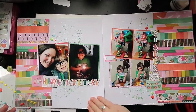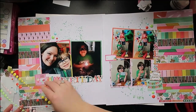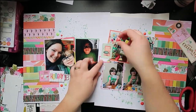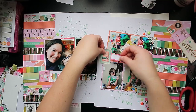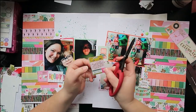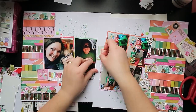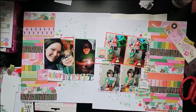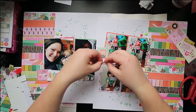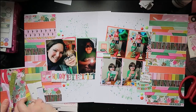I'm going to add some enamel dots — these are from Pinkfresh. They were just a really nice big sheet of enamel dots, and they kind of have those primary colors that you see in the collection as well. Now I want to do something that kind of bridges the two layouts together — something that really ties them together. Obviously all of the patterns are exactly the same, but I didn't mirror them on each side. So you could almost see these as two separate layouts, but I really want them to read more as a two-page spread.